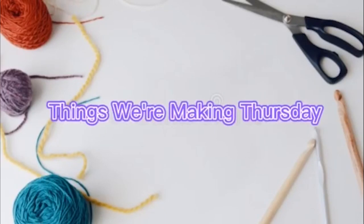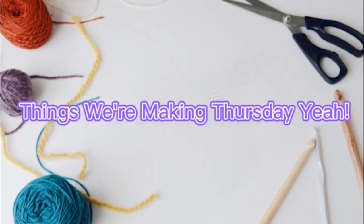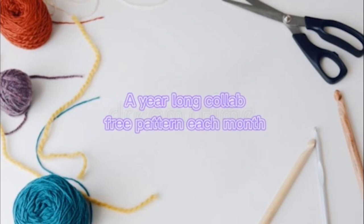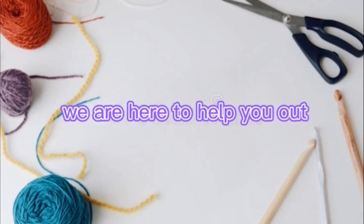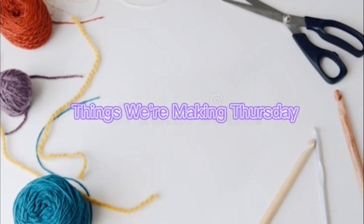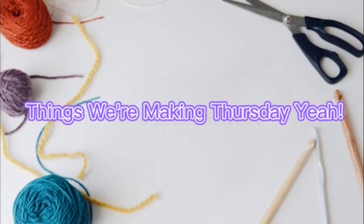Things we're making Thursday! Hello, welcome to Crafting Kitty.